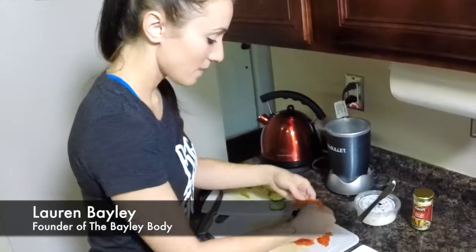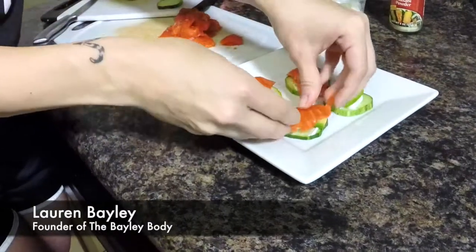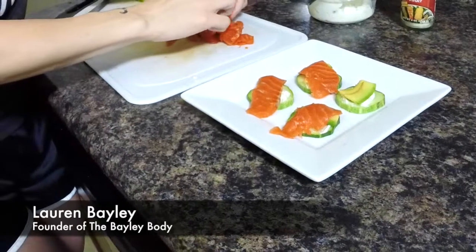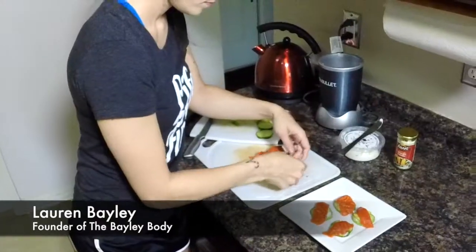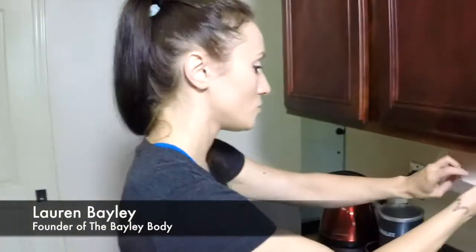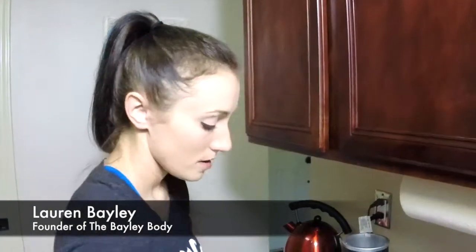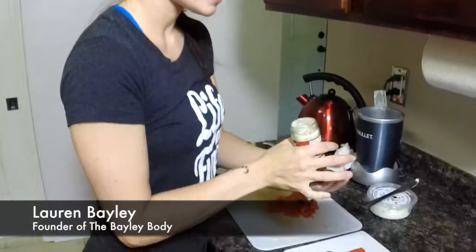And then some of the salmon will go on top. Then all we need to do is take the wasabi powder and just sprinkle a little bit of that on top.